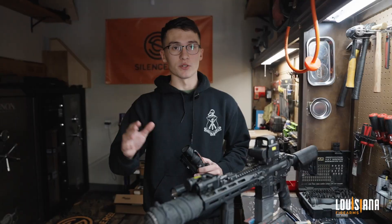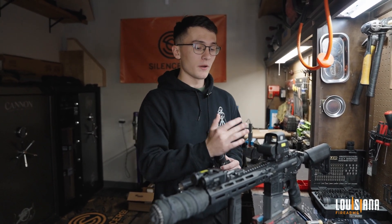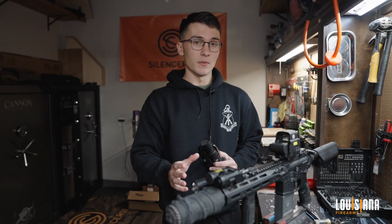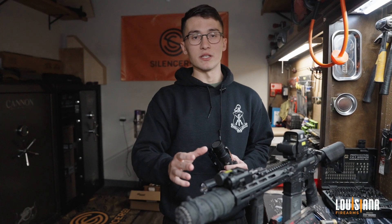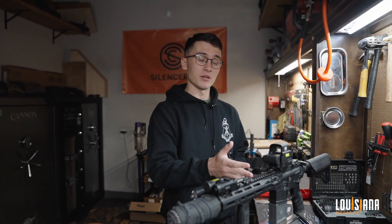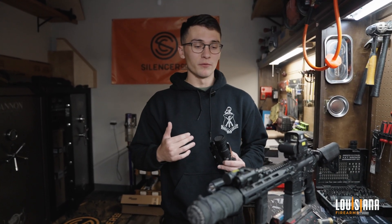At this 10.5-inch barrel, we were talking a little bit earlier about optimal burn. For a 5.56, the maximum burn — when all your powder has burned out — is at 20 inches. At 20 inches, your round is going at roughly 3,100 feet per second. When you go down to this shorter length, you're reducing that significantly to roughly 2,500 feet per second. That's a pretty stark difference.